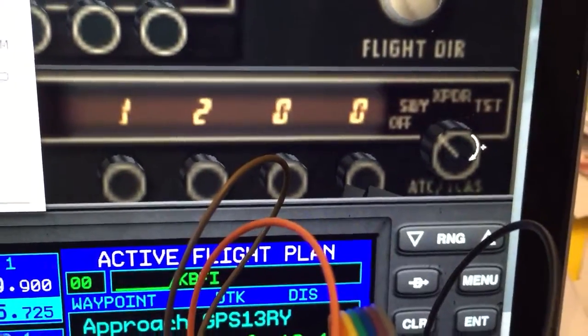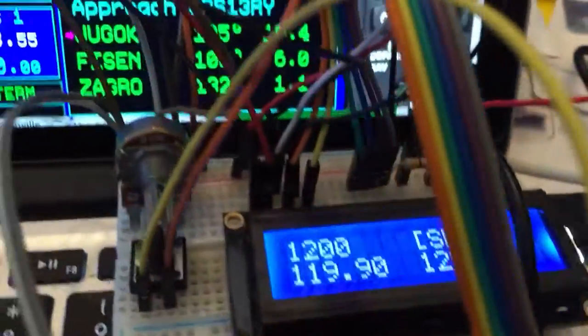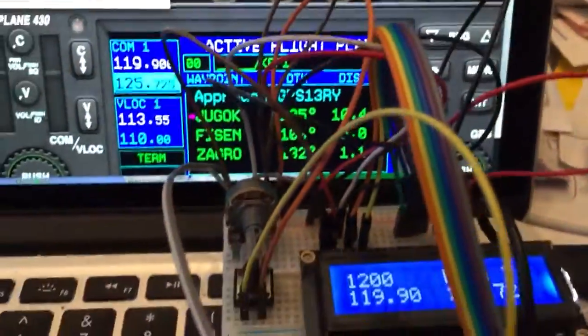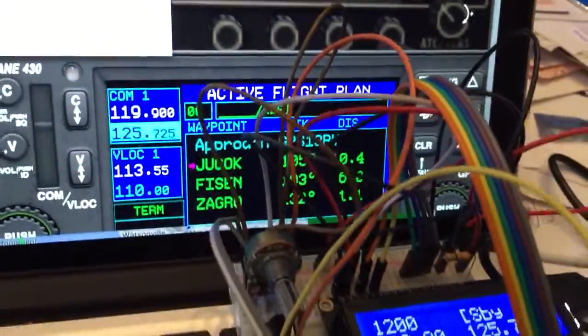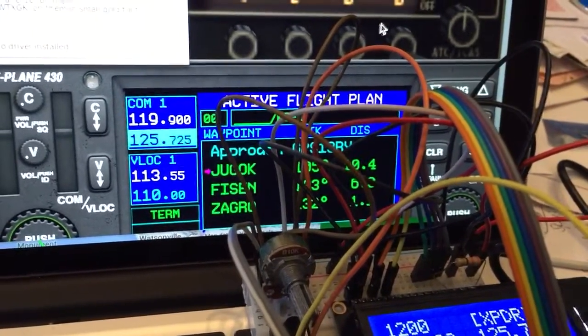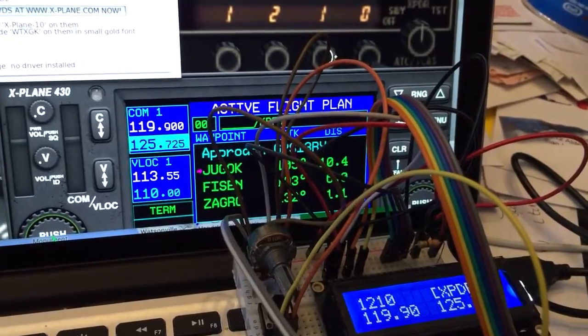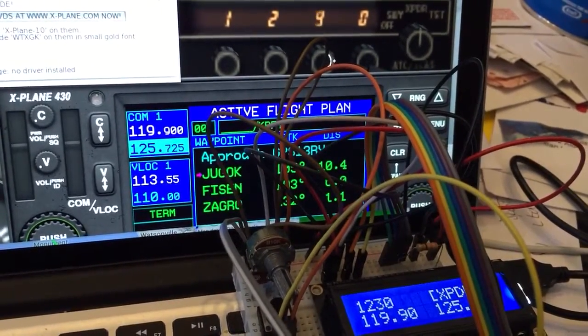I'll turn it on — 1200. There we go, standby mode. I'll switch it from standby mode to alt transponder mode. There we go. Now I'll change the squawk — from 1200 to 1210. There we go, pretty cool.